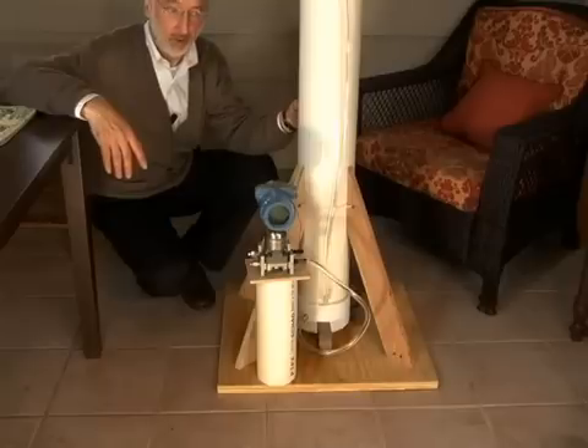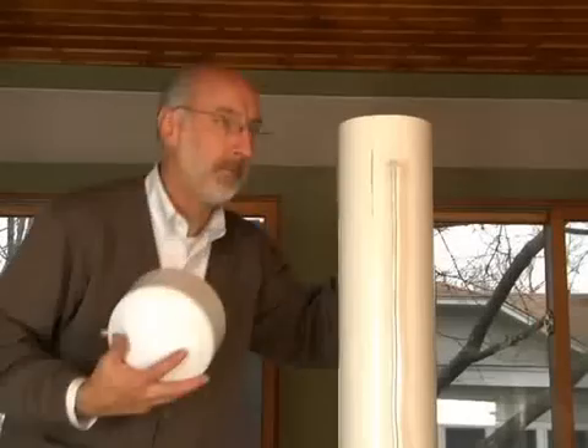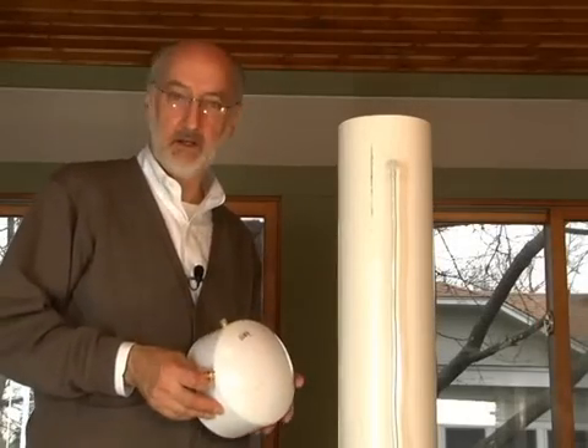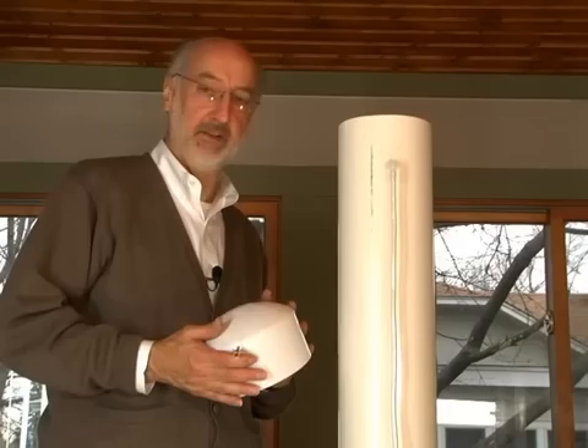But all tanks are not open. So what happens if this tank is sealed? Let's put a cap on top of the tank as it would be if it were sealed and see if that makes any difference.